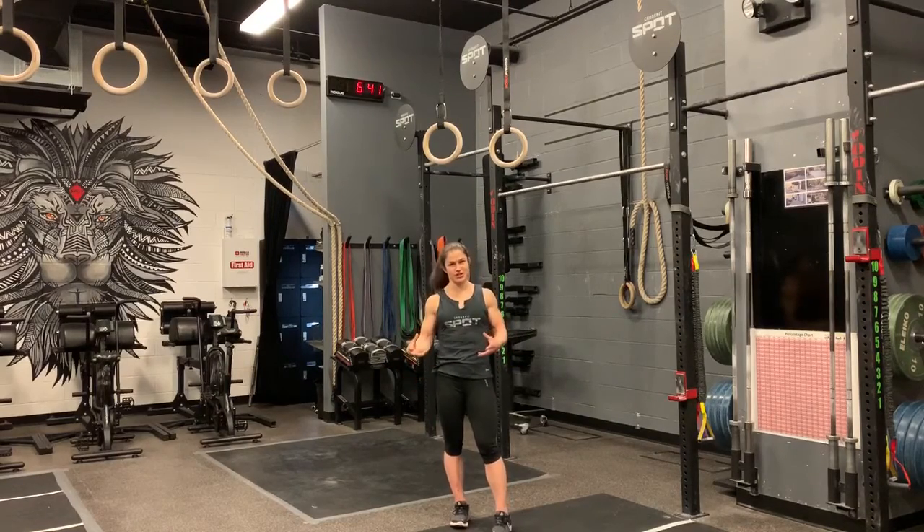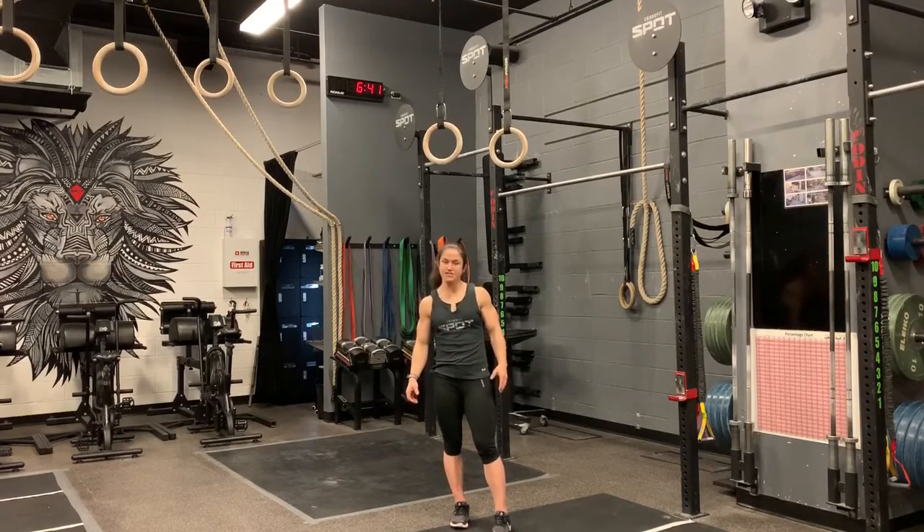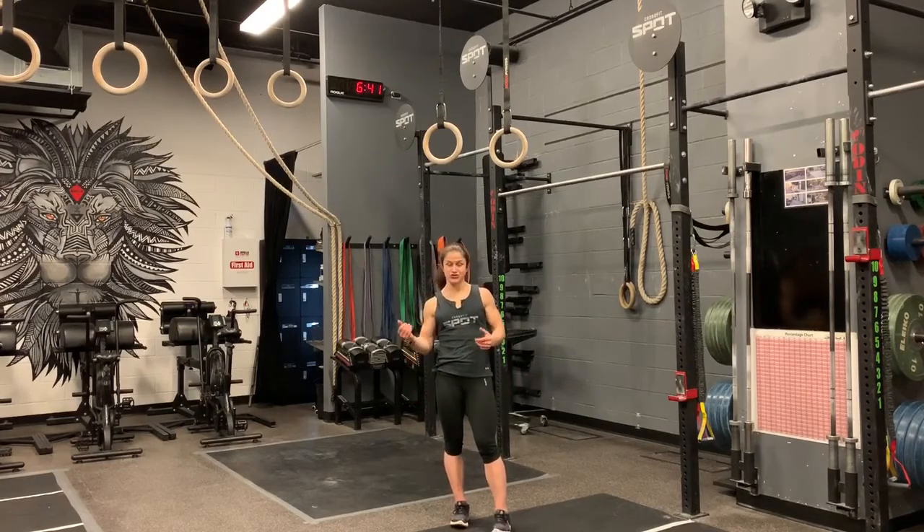So if you're looking to do a strict ring muscle up, you are going to have to have strict pull-ups and ring dips. Ideally you have three strict chest-to-ring pull-ups and three strict ring dips in order to be able to work on your strict ring muscle up.